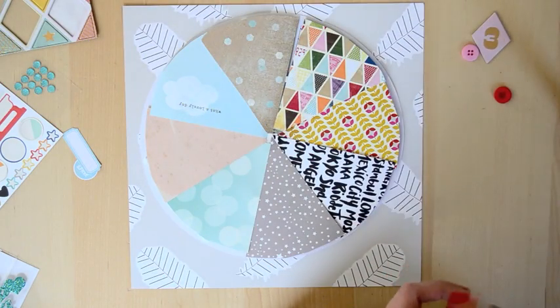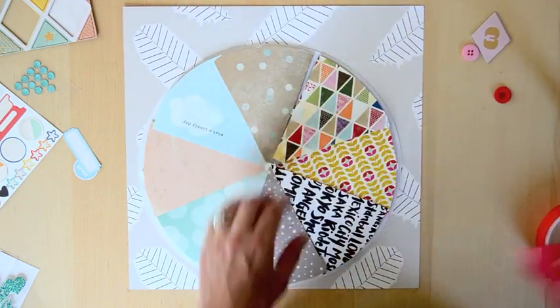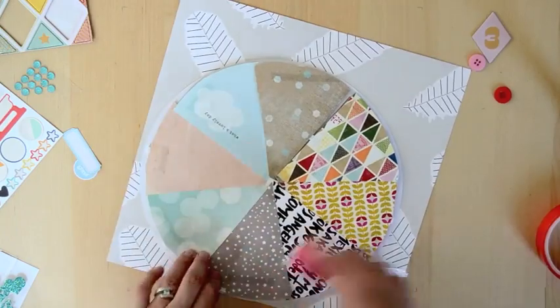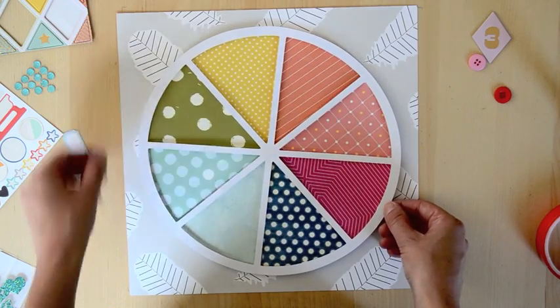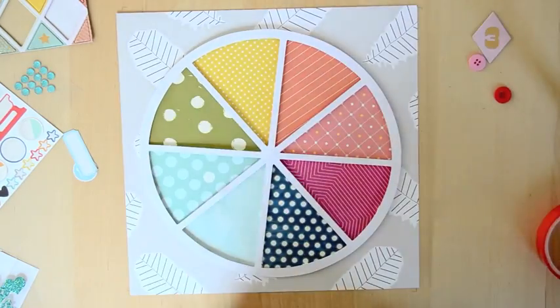I went with a couple of different backgrounds and ultimately I chose a white background. As I was filming I was using this piece of Ashley Goldberg feather paper because I liked the gray background with a little bit of pattern, but ultimately I thought it was a little too busy. Here I am just centering it visually in the center.